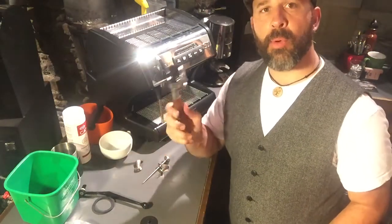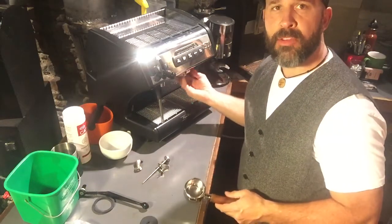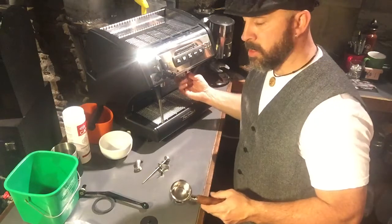So we just want to coach you a little bit on how to keep this machine clean. Today we're going to take the portafilter off of the machine, and then we're going to clean the group head, the shower screens, and this assembly right here.